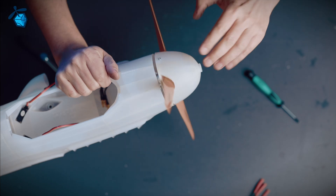Add some CA glue. This looks okay. Add some CA glue, even in the fuselage.